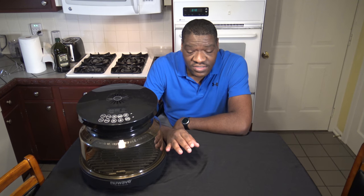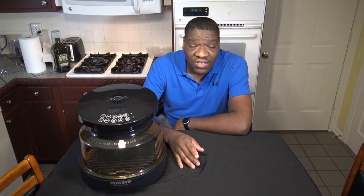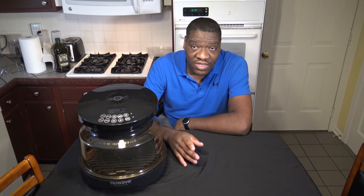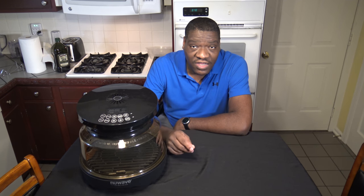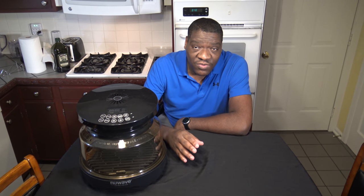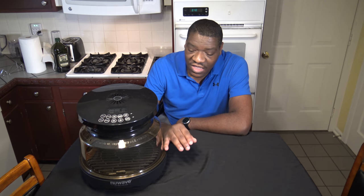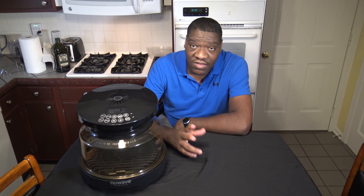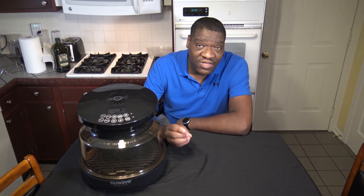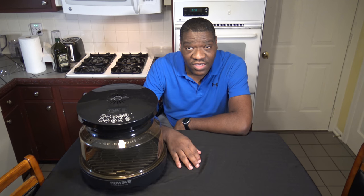It has a grill plate on the bottom that does real grilling. So basically it can grill, bake, dehydrate, and air fry. It can cook foods from fresh or frozen, and it does a very good job with it all. Because it has heat on the top and the bottom with that nice grill plate, it is able to cook foods as fast or faster than other cookers. It does a real great job knocking stuff out quick.